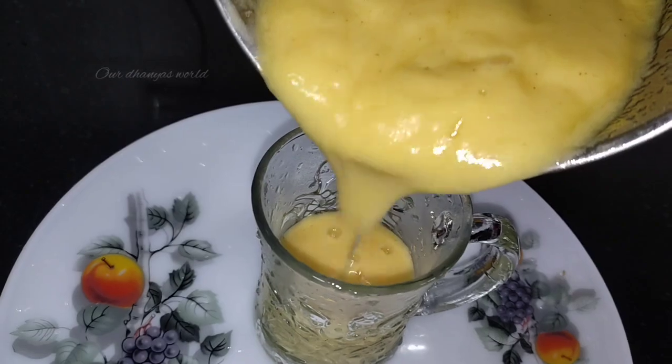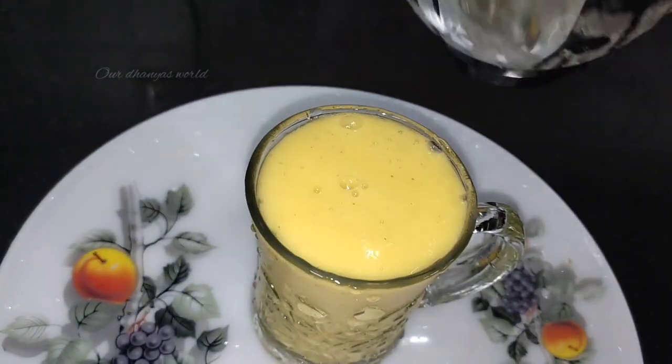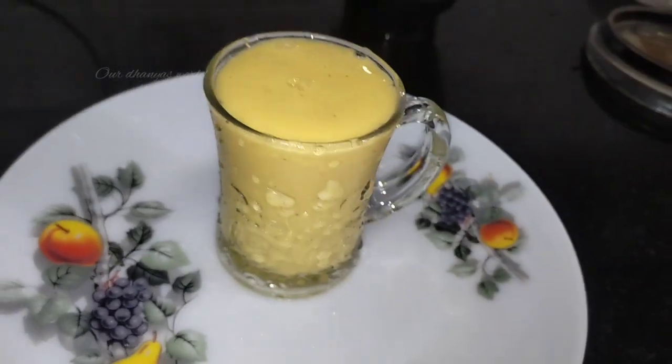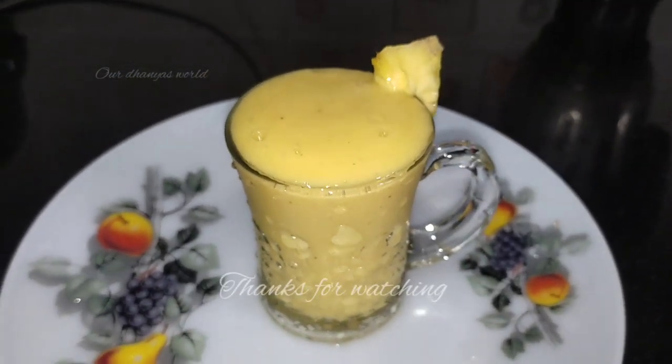This is a smooth smoothie — I am ready! Please subscribe to my channel and hit the bell button. Please press the notification button. Please support all of you.